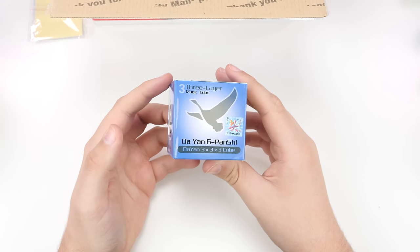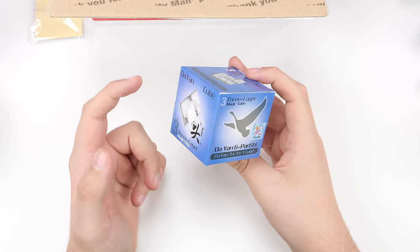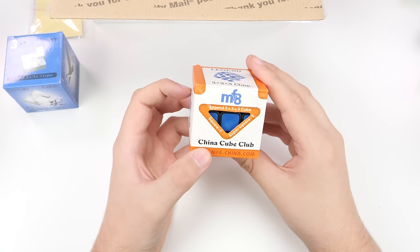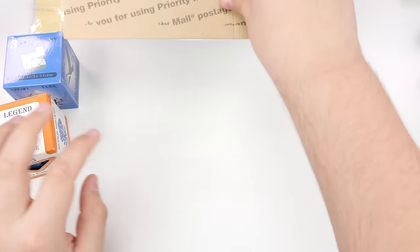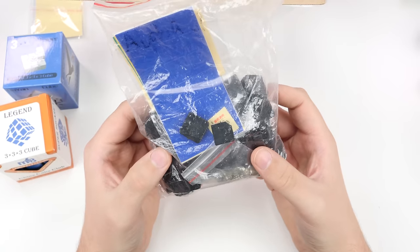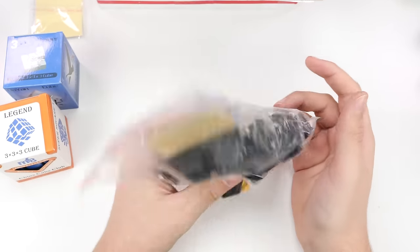First of all, we have a Dayan Panshi — one of the last places where you can still get Panshis. This is the worst Dayan cube that has pretty much ever been made, but it's out of stock everywhere else, which means it does have a certain level of rarity. I also got an MF8 Legend — I think this is version two, and I think I also got the version one. Look at this — we have a DIY kit! I haven't gotten a DIY kit in years. This is the way a lot of cubes used to come: completely disassembled, no lubricant, and you had to set it up all by yourself.